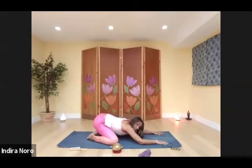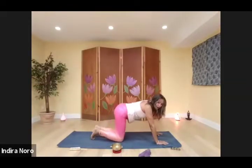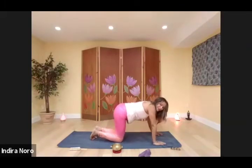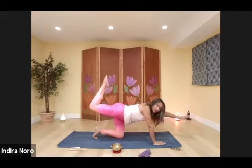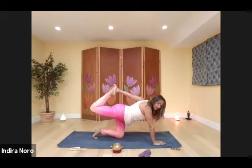Give your toes a little wiggle. Come back up to tabletop. We're ready for our balancing pose. Extend one leg, extend the opposite arm, flex the foot, push the heel back. Stay right there, or bring it to a tiger's pose — bend up that leg, reach around, grab the foot, and kick into the hand.